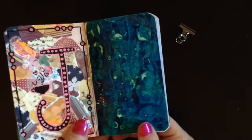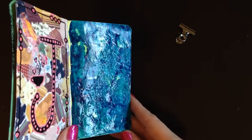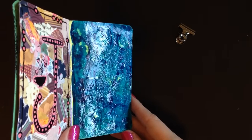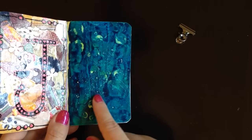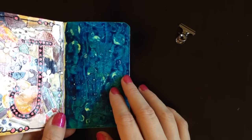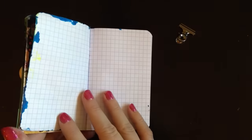Nice and shiny. Then we used rubbing alcohol and it dispersed the ink — the yellow is underneath and it shows through. You cover it with blue and then the rubbing alcohol disperses it. That's as far as I am in my book so far.